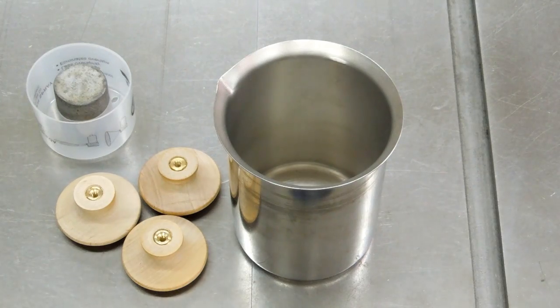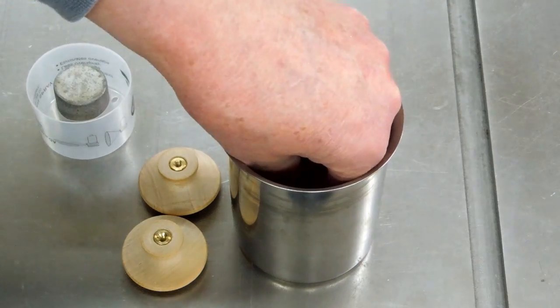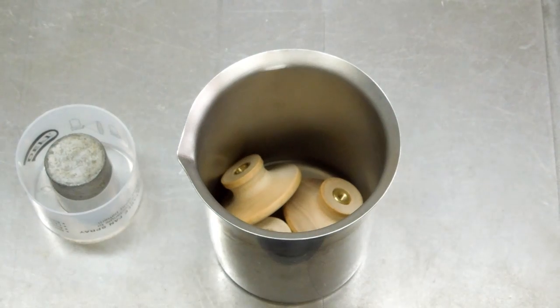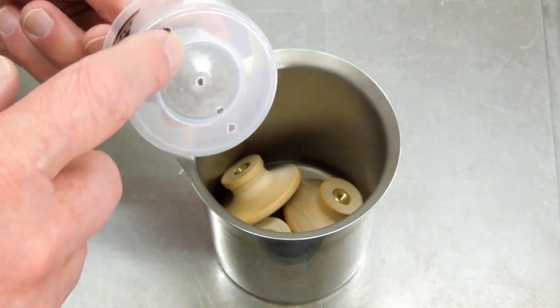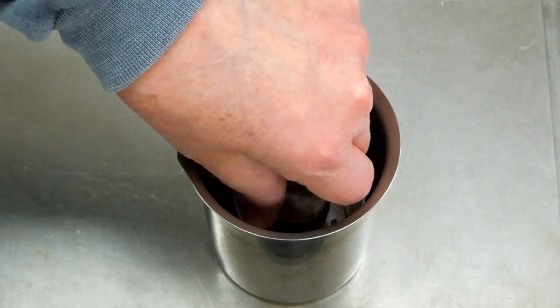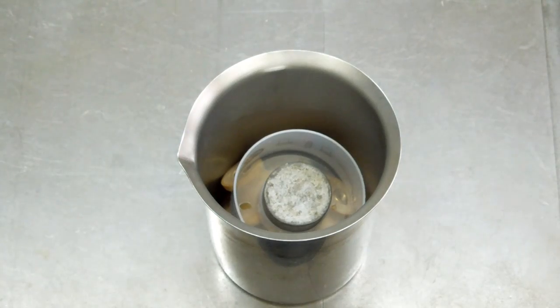I'm going to try a vacuum infusion of the wood handles. I've already got the brass inserts installed. I'm putting these in the stainless container with the metal inserts facing upward so any air in those drilled holes will find its way out and the resin can find its way in. I have a cap from a spray can with holes drilled in it, and a lead weight in the center to keep the handles from floating to the surface of the resin.